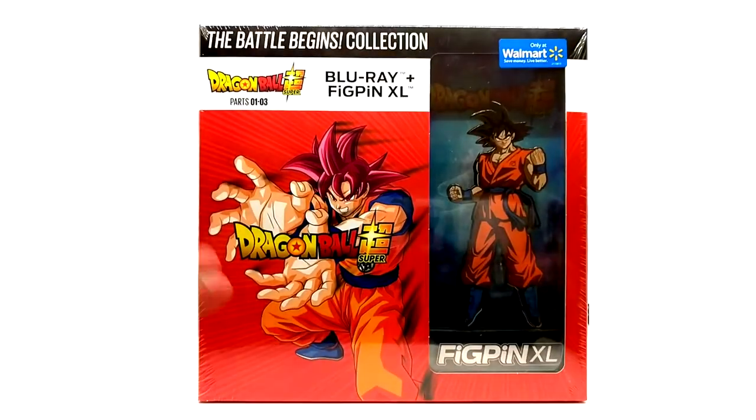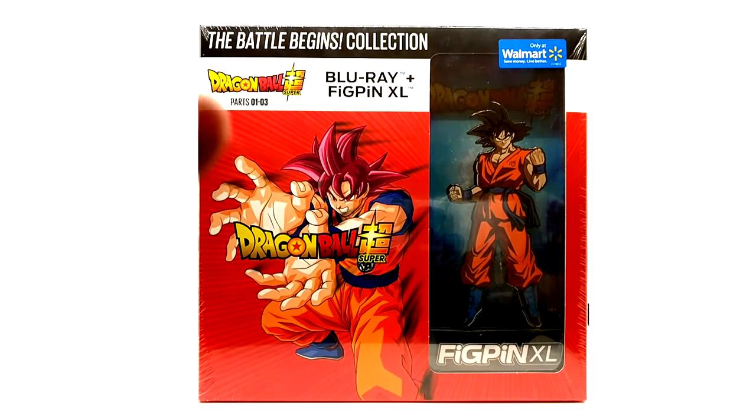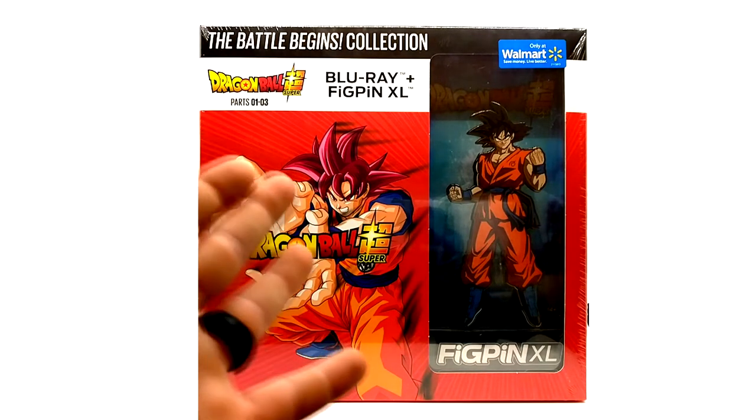They also have the UPC on the back with a sticker. This is a Walmart exclusive — parts one, two, and three, the same season sets. It's not really worth it, but since I'm going for every Dragon Ball media in North America, this is one of them.